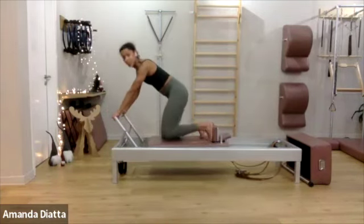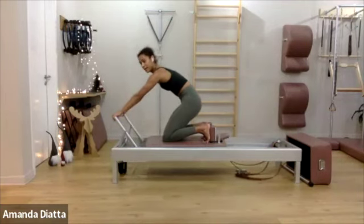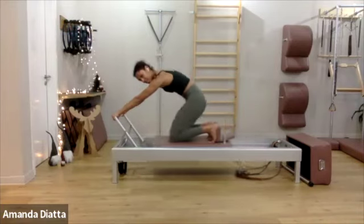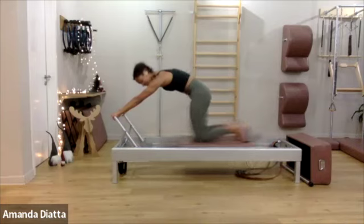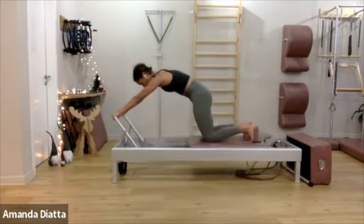Bend your knees, come down to your knees. Round your back. Make sure you have a long nice C-curve. Tuck your toes under and push into the shoulder blocks. One more — and then you push out: one, two, three, four, five, six, seven, eight. Two more. All right, keep moving — try to keep that rhythm. Long neck, sternum is lifted, and round your back.